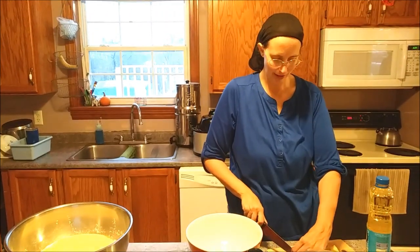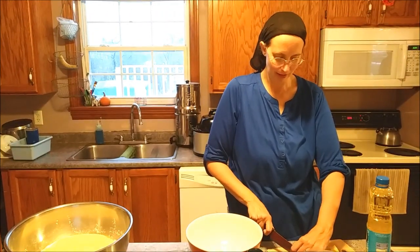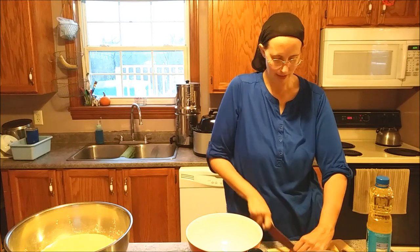Hey guys, welcome to Herding Little Cows. We are making breakfast this morning - we are making some apple muffins.